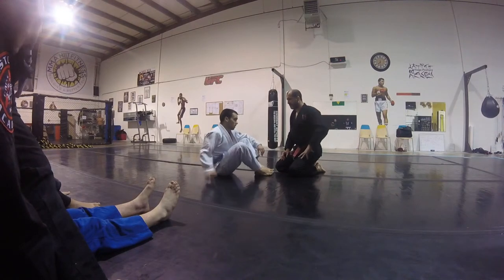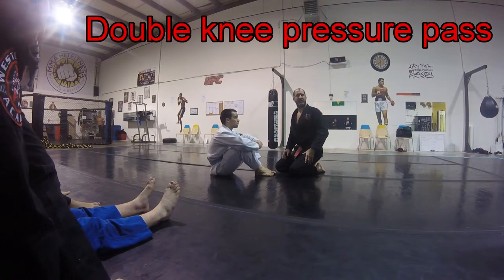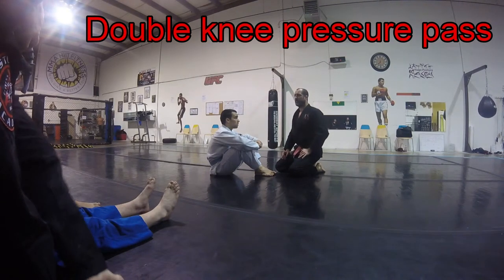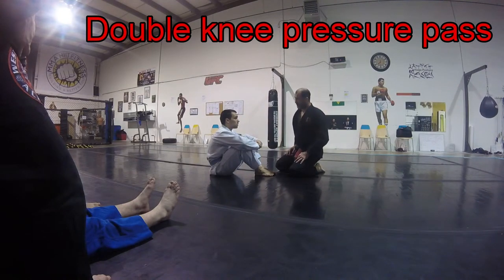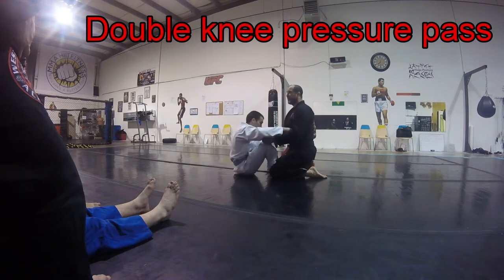For our third and final one of the day, it looks very similar and we can do it in the same scenario. I don't like this one quite as much — there are a few more working parts and it's not quite as tight, with a few more counter options. However, this is a really good technique that you've got to have in your tool bag, especially knowing that somebody can do it to you.